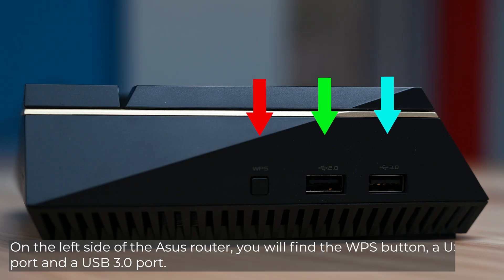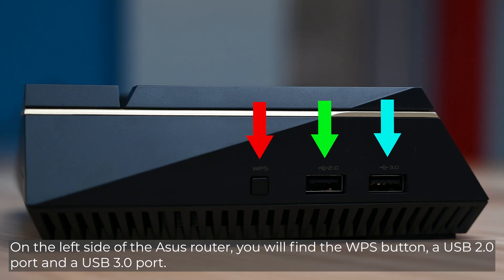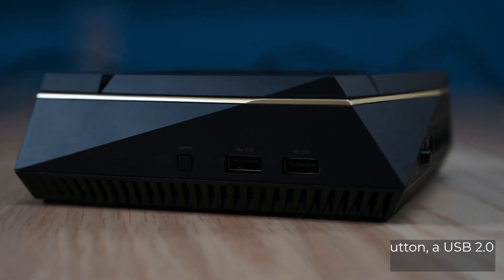On the left side of the ASUS router, you will find the WPS button, a USB 2.0 port, and a USB 3.0 port.